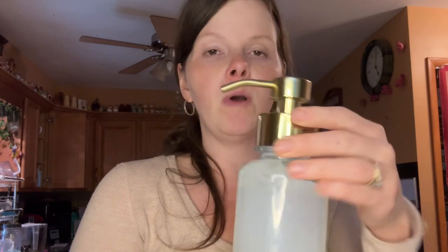So it's one part soap to three parts water. You do want to leave room because when you put the lid in, it's going to displace it a little bit, and you want room so it can dissolve. Give it a little shake.